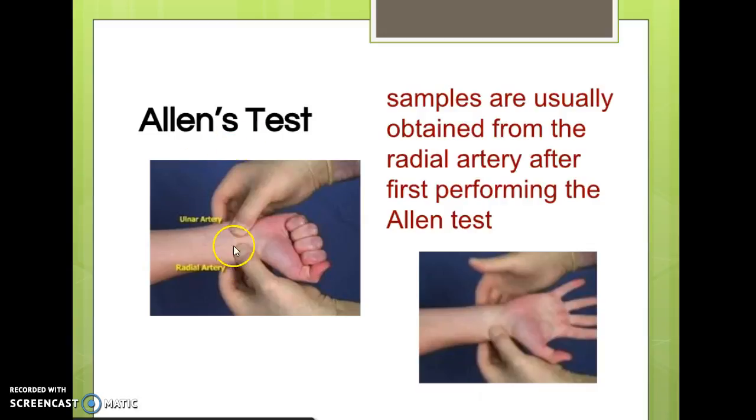Before the ABG is performed, we do what's called the Allen's test. The practitioner occludes both the ulnar and radial arteries — the two main arteries supplying the hand — and the hand starts to turn blue as circulation is cut off. Then you release the ulnar artery while keeping the radial compressed. Blood should flow back into the hand, confirming the ulnar artery is patent. This ensures that if we stick the radial artery and hold pressure on it, the ulnar artery can still perfuse the hand during and after the procedure.